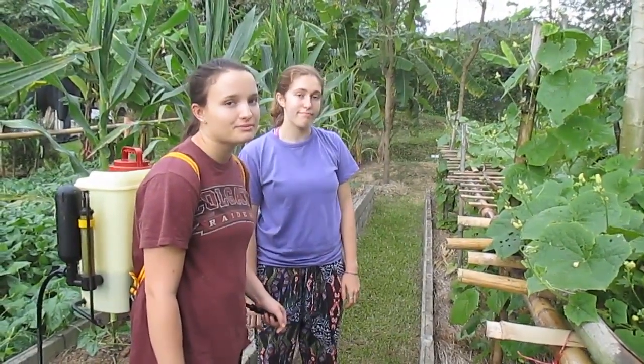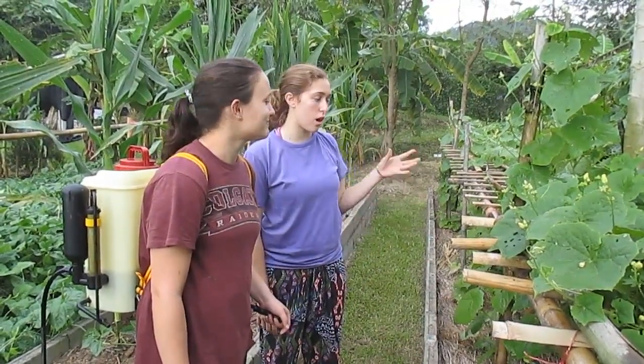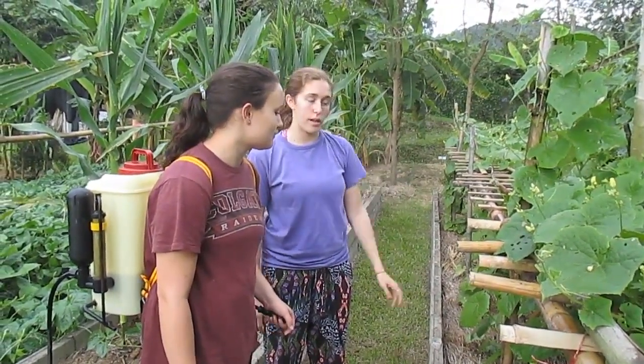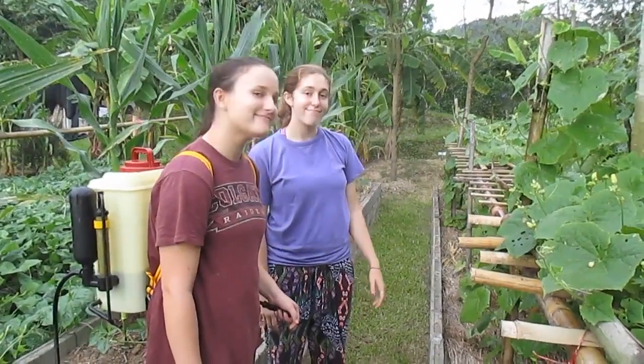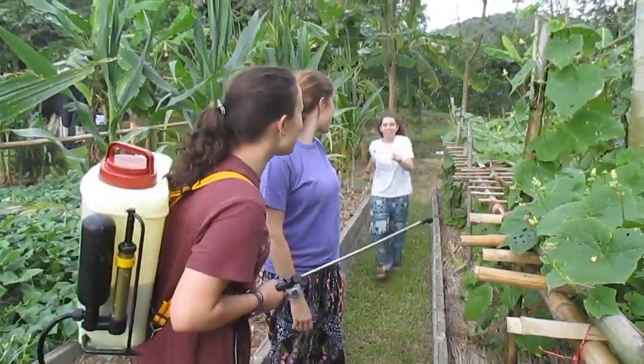Sort of like a bug repellent. It's particular to bugs so it doesn't harm humans or the plant or the fruit. Excellent, thank you ladies — carry on.